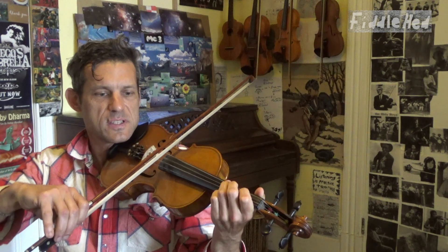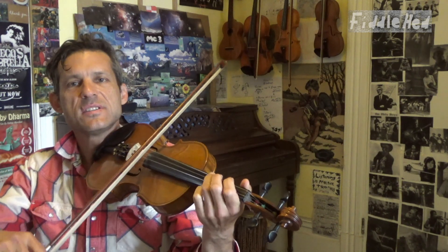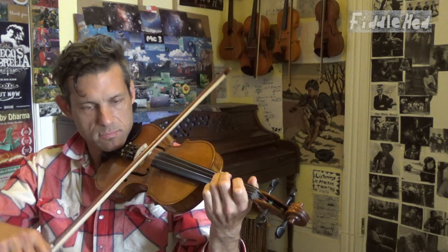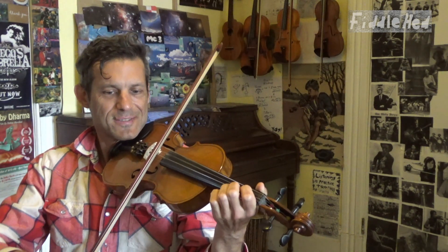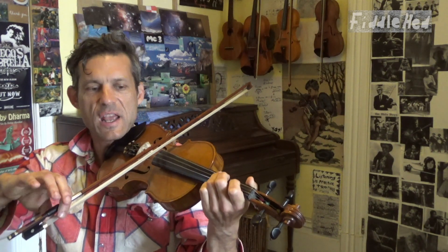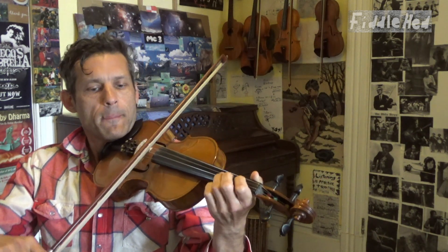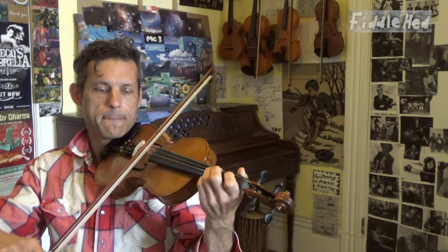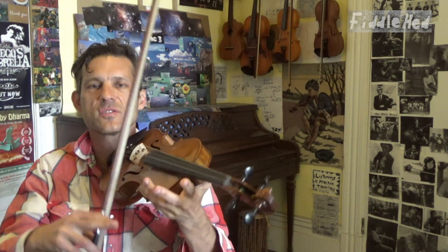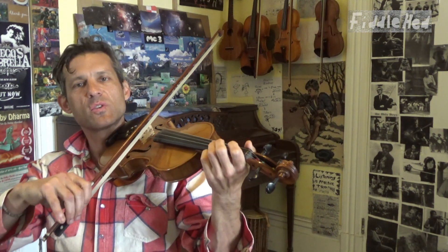The second half of the first quarter: G3, D1, 3, and then A low 2, open A, D3, 1. That's the whole second half of the first quarter of the B part. It sounds nice as a little loop. I love practicing that way — just finding different loop sizes and starting to create new music. So let's put together the full first quarter of the B part.